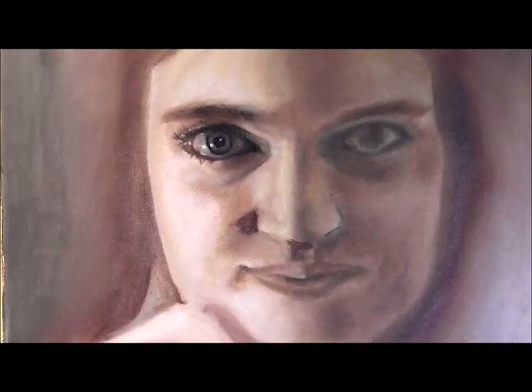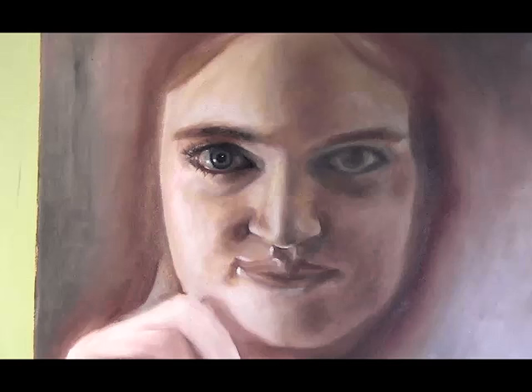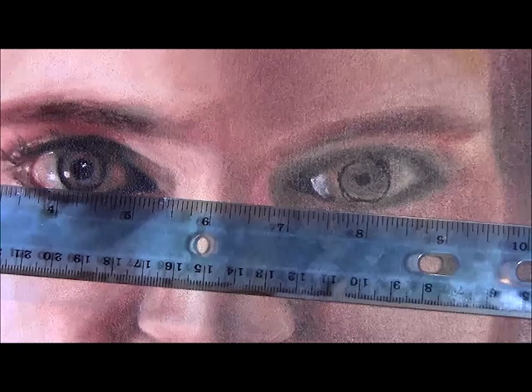We're just double-checking everything to get the placement of the nose correct before we detail the nose and the other eye. I'm just moving the mouth into the correct place and then I'll bring that cheek in. With this type of painting it's very malleable — you can basically paint and move things around until everything's in the right place. It's a very forgiving way to approach painting. I'm just double-checking and realigning that right eye before I start adding detail to it.